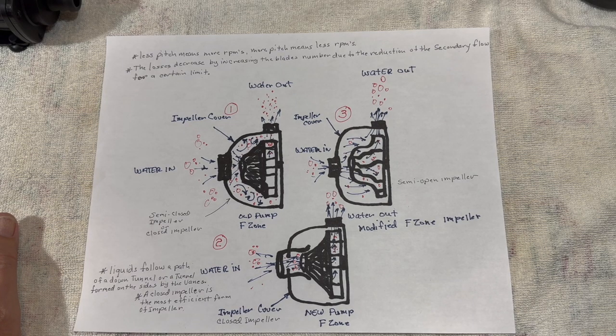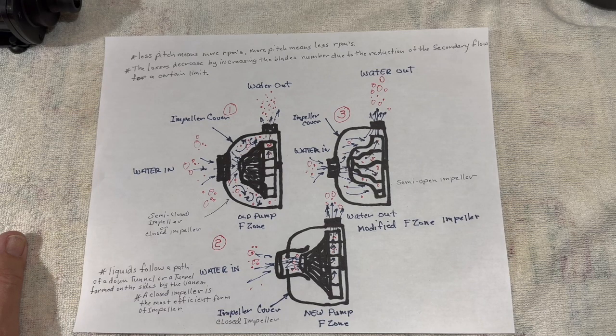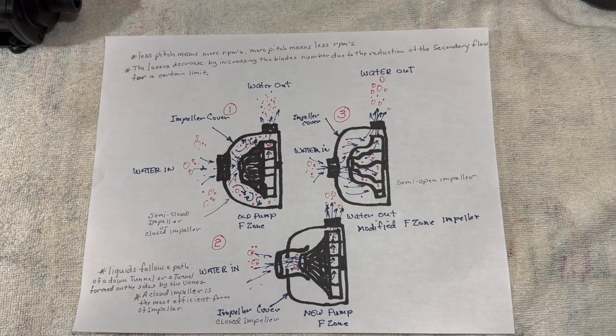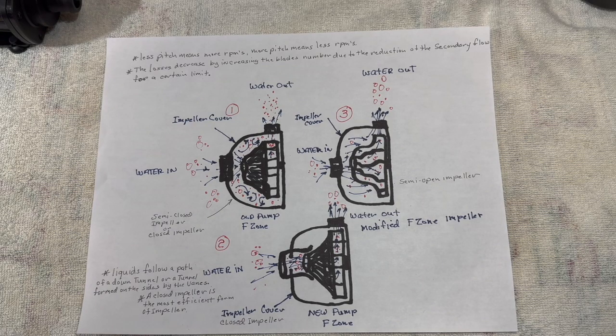I saw a plastic cover for an Eheim 2217 — just to buy the plastic cover for the head was $35, and that did not include the motor. That was just the plastic cover for the head. So this is where most of the expense is going to be when you buy a filter. It's not going to be in the bells and whistles or automatic shutoffs built into the head — it's going to be the motor itself.